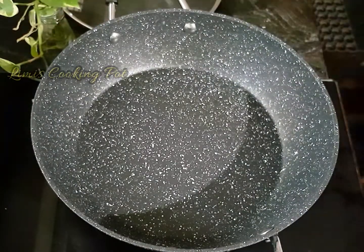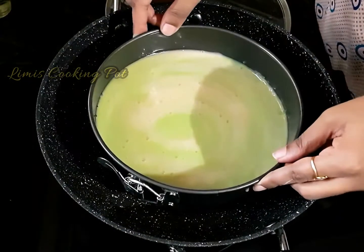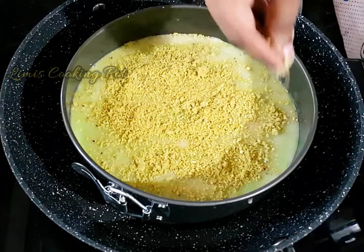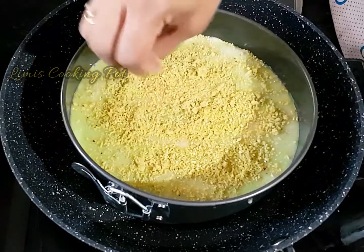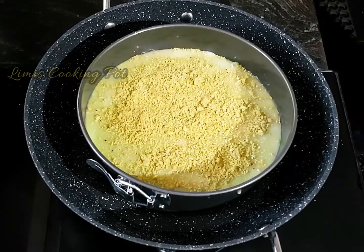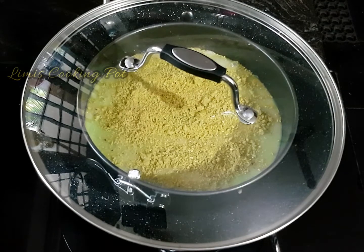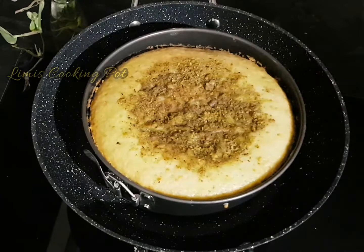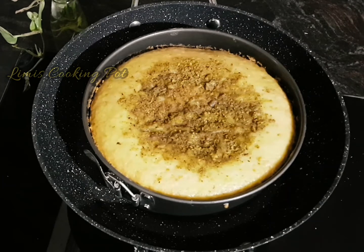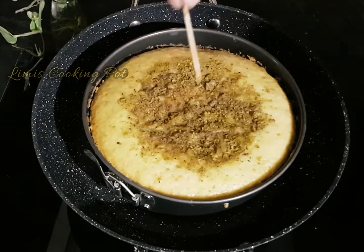We will preheat it in the microwave for 5 minutes. Put it in the bowl, grind it, and spread it in the bowl. We will close the holes. I am using a simmer for 10 minutes on the stove and flame. I will check with a toothpick.